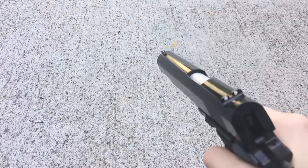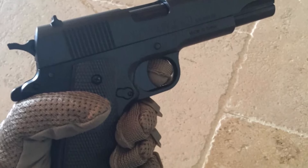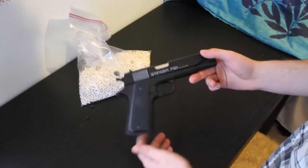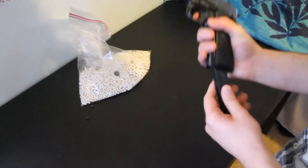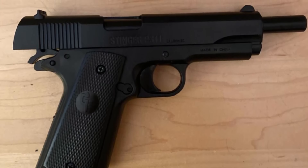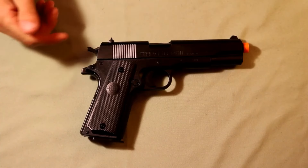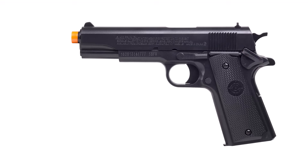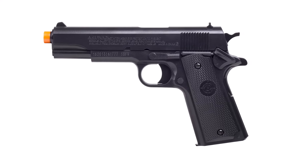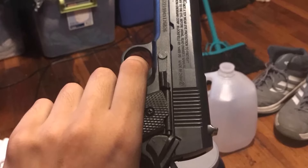Perfect for players of all skill levels, this airsoft pistol features a comfortable grip and intuitive controls, making it easy to handle and maneuver during fast-paced engagements. Whether you're skirmishing in urban environments or navigating woodland terrain, the Krosman Stinger P311C is your trusted companion for dominating the battlefield. Equip yourself with the Krosman Stinger P311C spring-powered military-style airsoft pistol and experience the adrenaline-pumping excitement of airsoft warfare like never before. Upgrade your arsenal today and unleash your inner warrior with confidence and style.